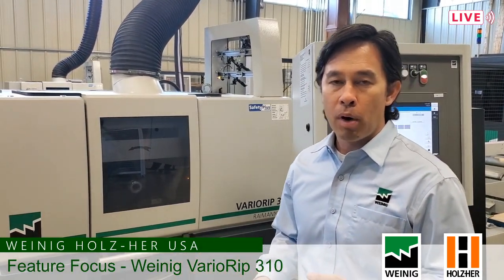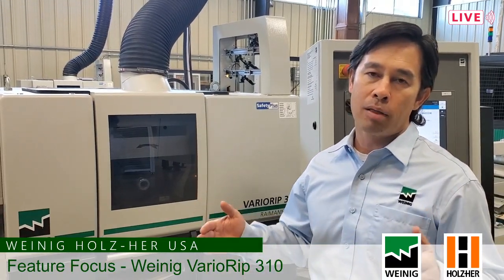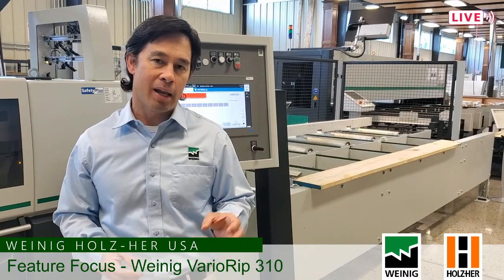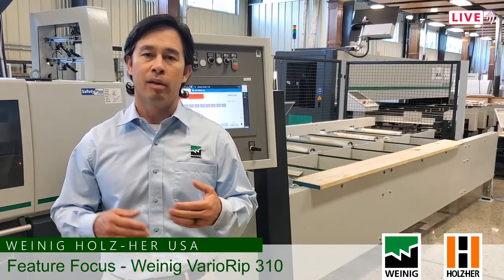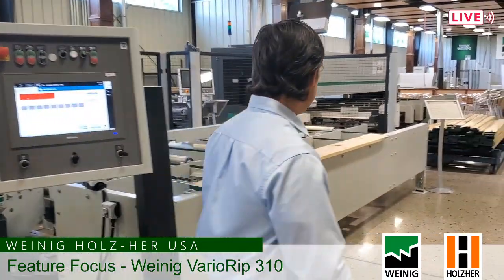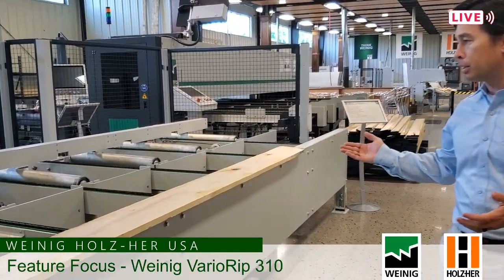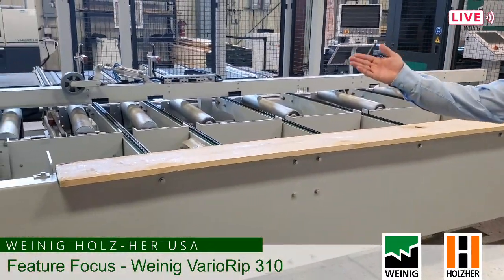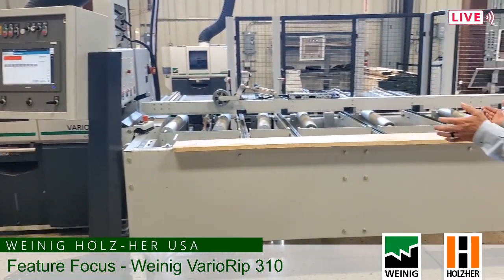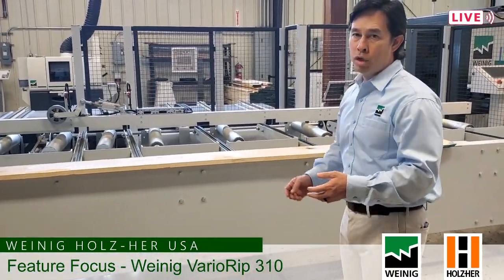Let's start off with a general idea of what this machine is, for some of you that don't have a Ripsaw or know what this machine is. It's a Ripsaw — we're going to bring in raw lumber, random width, and cut the material to size. We're making big boards into little boards in the lineal based on width. What we have here is a Barrier Rip Compact feeding a Barrier Rip 310 2N moving blade Ripsaw. This is two pieces of machinery working in conjunction to rip your material.